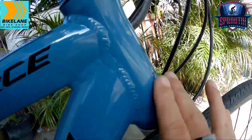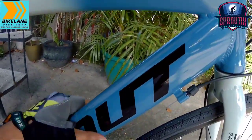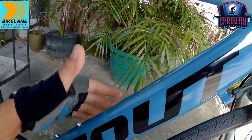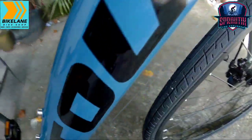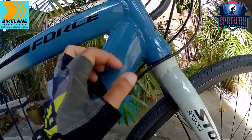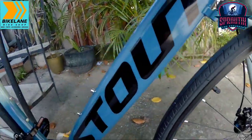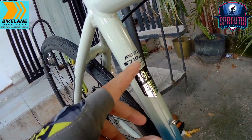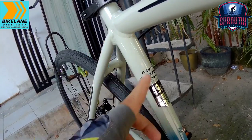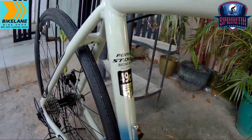Pagdating naman sa kanyang down tube, hindi pa ito tapered mga sprigetings — integrated pa ito. May kanipisan ito, hindi ito tubular o anuman. Sa mga cables nya, wala syang internal cable routing o ICR — dito sya sa baba gumapang. By the way, yung bike na bina-bike check natin ngayon is size 49, 49cm. Yung frame natin is alloy 6061 — Forced by Stout.